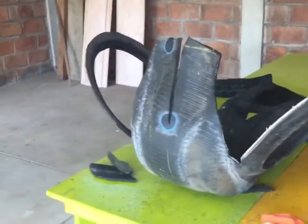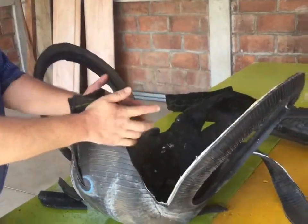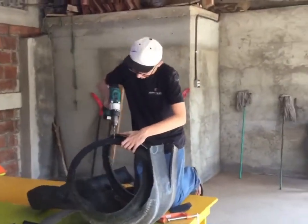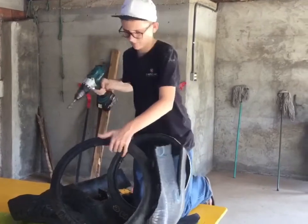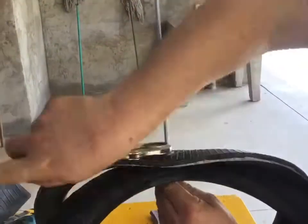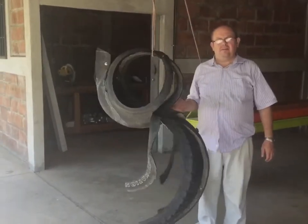It's really starting to take form now. You can see where the head is supposed to be and the tail. We drilled holes through the top part where the wings would be and the head, and put bolts through. As you can see, it's looking pretty good now.